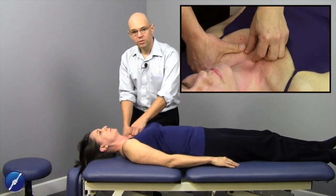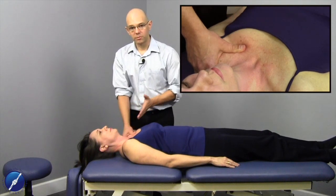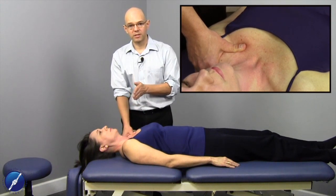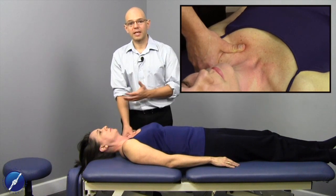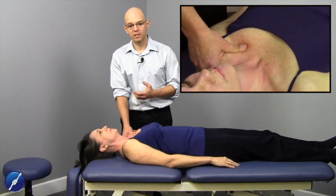We instruct the patient to inhale as fully as they can — full lung capacity. When they reach full lung capacity, they stop and hold it for as long as they can comfortably. We monitor the tissue while they hold their breath. When they need to exhale, they exhale out fully, then inhale again fully to full lung capacity. We'll run through this about two times, then reassess the clavicle to see what change has been made.